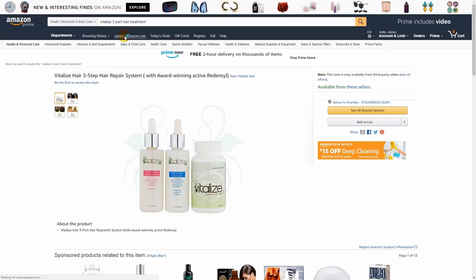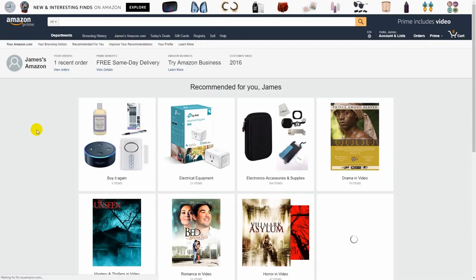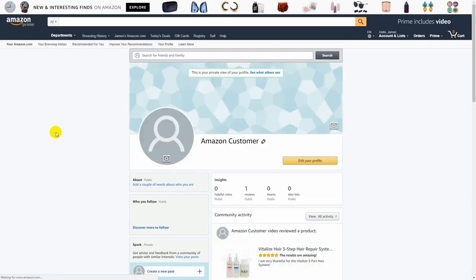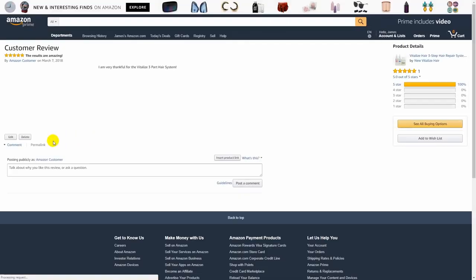Now if you want to edit your review, go up to the top where it has your name and Amazon.com — in my case it's 'James' Amazon.com — and click the 'Your Profile' button. It's going to pull up your Amazon profile. Scroll down until you find the review that you did.